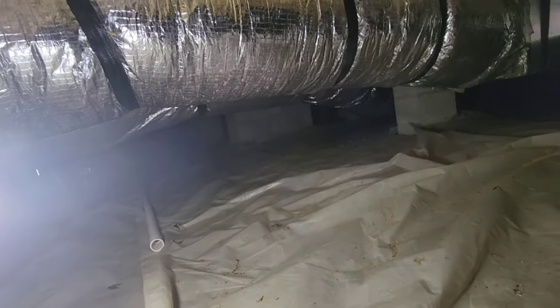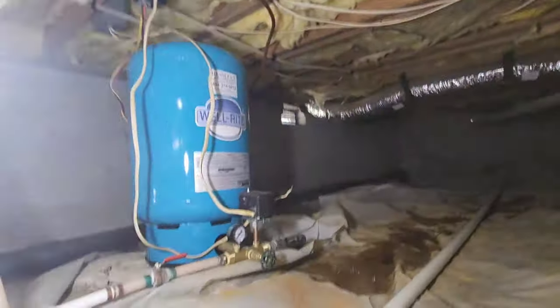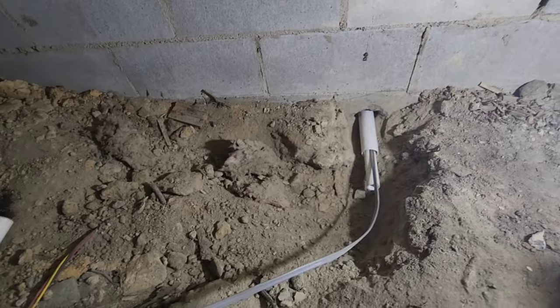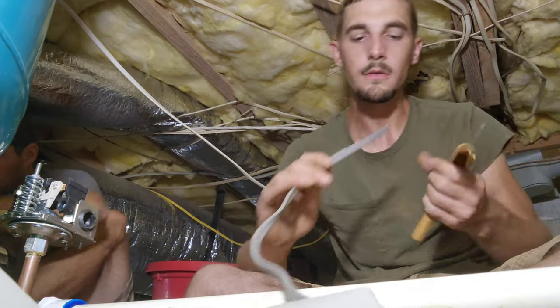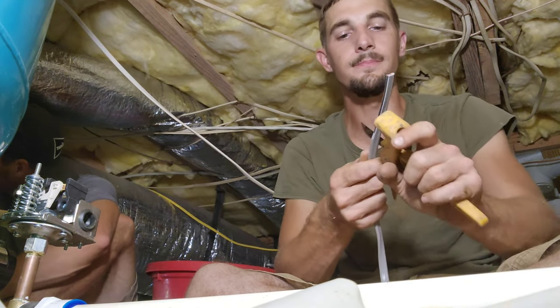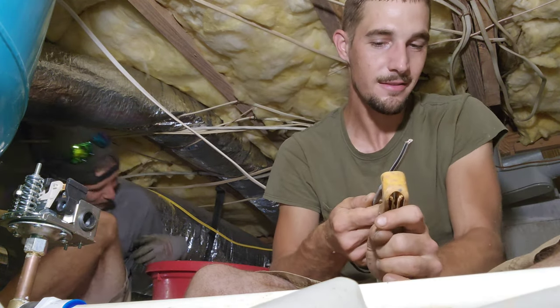We only have about 18 inches of clearance here so we've got to crawl underneath these pipes — not much clearance. Do the army crawl. Some days I love my job, other days not so much. I'm going to hook this up — I need the glue out of the bucket. It feels so much better under here than it does outside though. That's why that black snake got in — there's no bugs under here, just snakes, just reptiles.